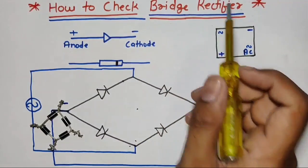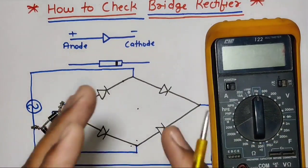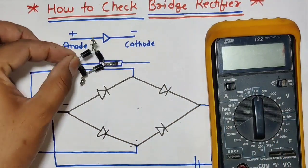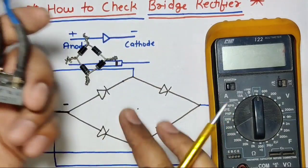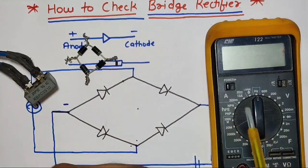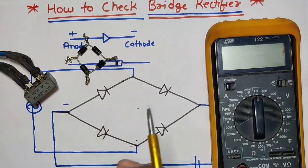Friends, in this video we are going to learn how to check a bridge rectifier with a multimeter. We will check this type of rectifier and also this type of bridge rectifier. After watching this video, you will be able to check a rectifier with a multimeter and identify whether the rectifier is good or defective.